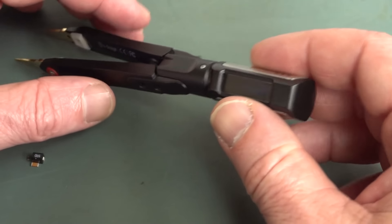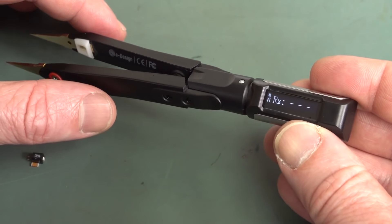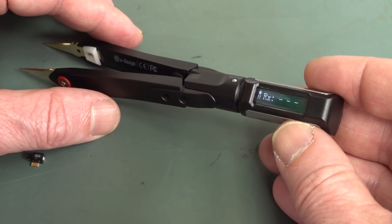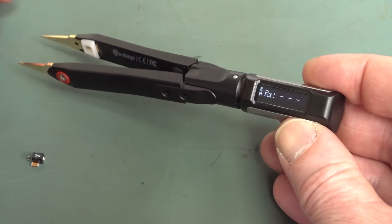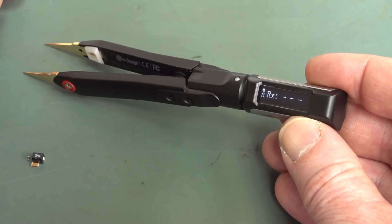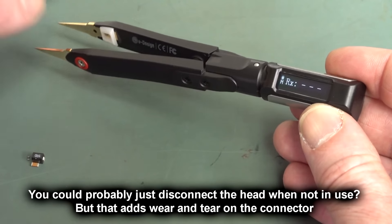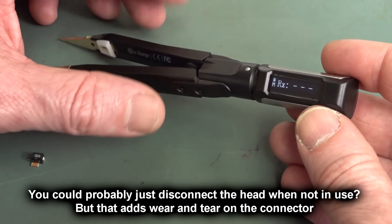To switch this on, you don't actually use the button at the back — you just touch the tweezers and it turns on. It just goes into a deep sleep mode. I'm not sure how long the battery is going to last in standby mode. I did actually have this go flat on me — I was waiting for it to be released before doing this video. I'm not sure how long it lasts in standby, but in operation it's supposed to do 10 hours. It's supposed to take two hours to recharge.